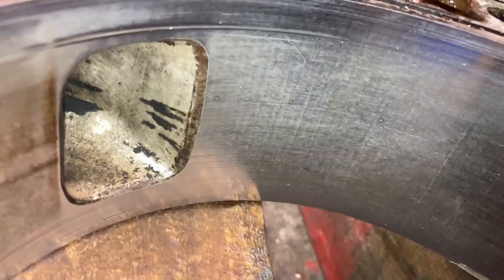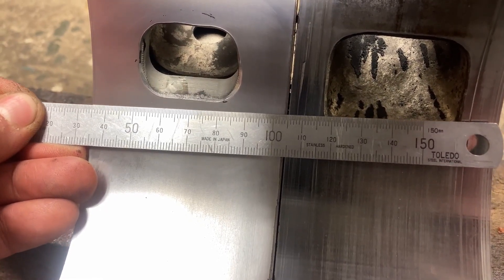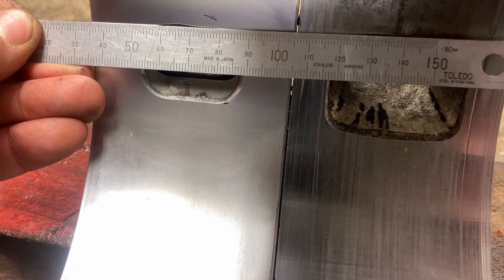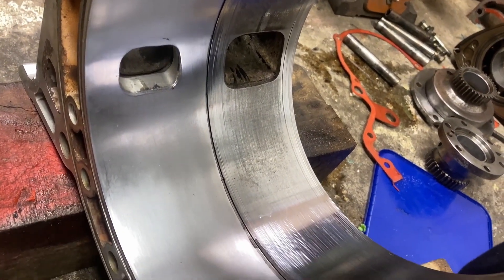Unfortunately, these housings have been ported downwards and taken out quite wide, which is not the best thing. There's not much support for the apex seal and the opening time of the exhaust is too early, which means you lose power. We're going to use the housing on the left with the stock exhaust and just open it up a wee bit.